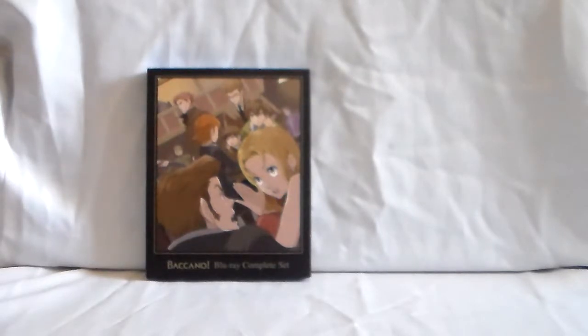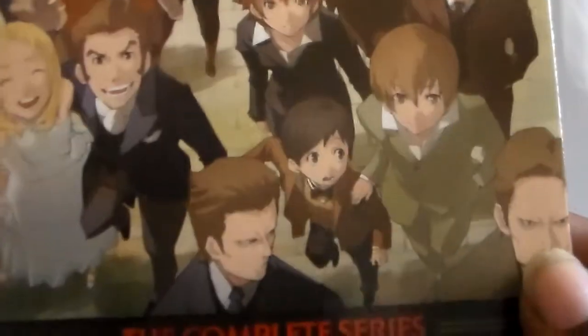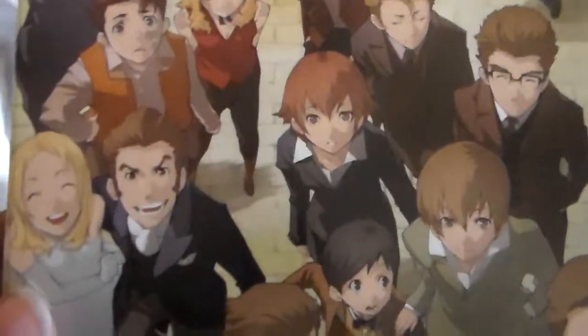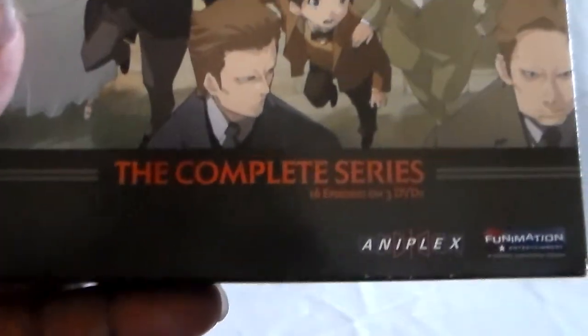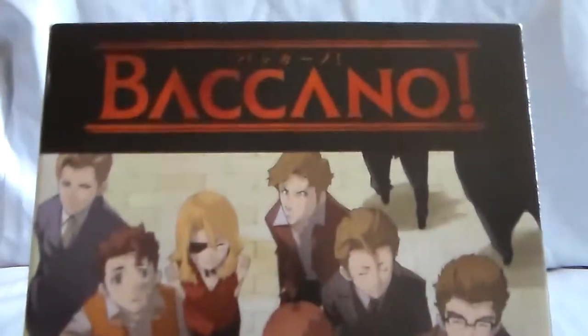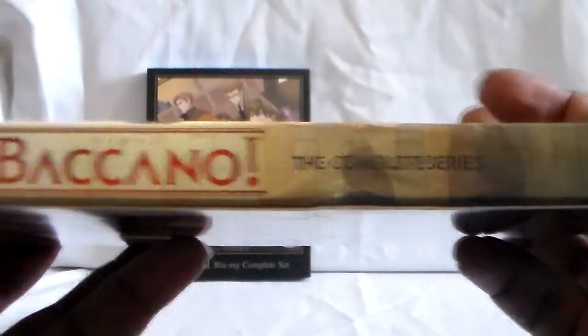I picked this up — I found it used. Baccano on DVD. Because there are some series I like to have both formats for, especially if I can get it cheap and it's not in a combo pack. This is the Funimation release — now, there is an Anime Classics edition.